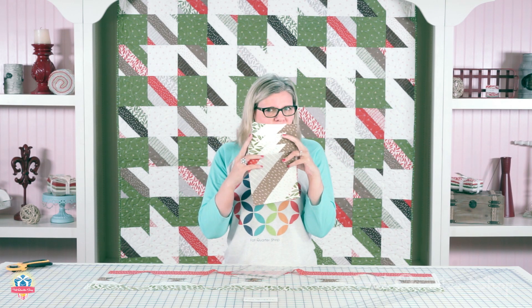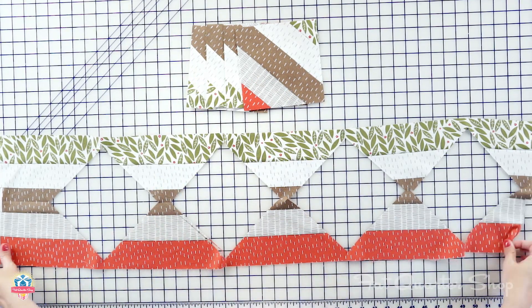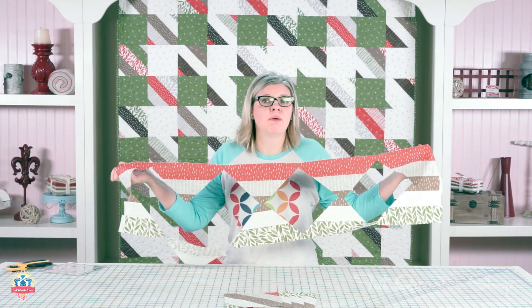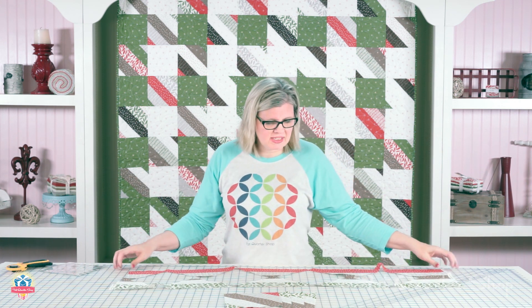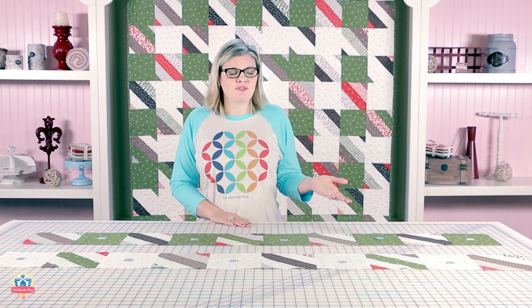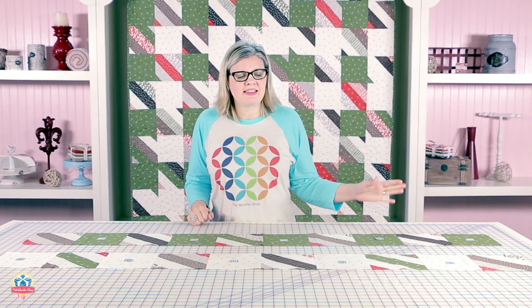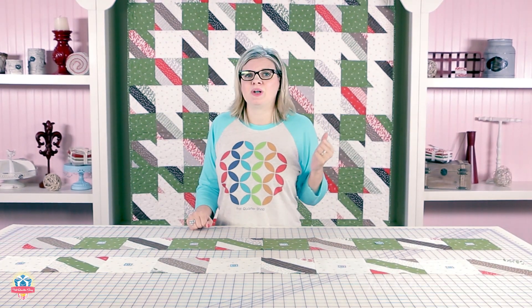So you've cut your four little units from each strip set and you've got all this leftover fabric. For a quilter like me, I would just throw this out, but if you're resourceful and like to save it, you can save it for another project. Now we just have to put our quilt rows together — this is moving along super, super quickly and it might be our easiest shortcut quilt ever.